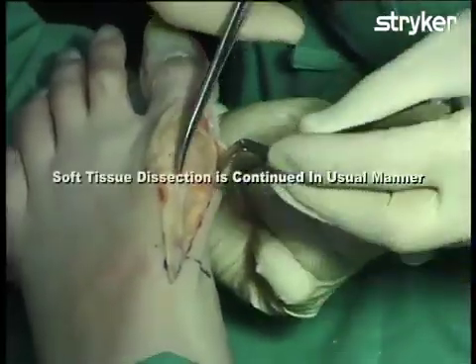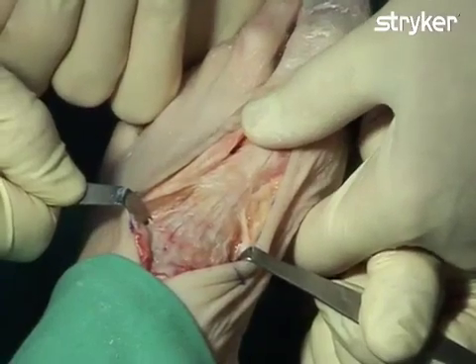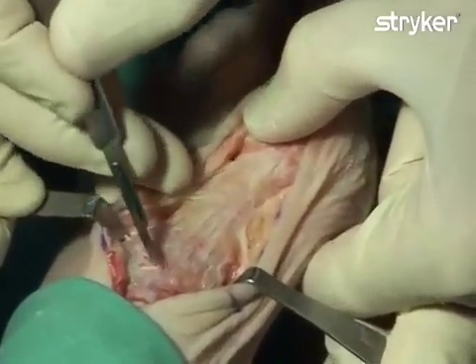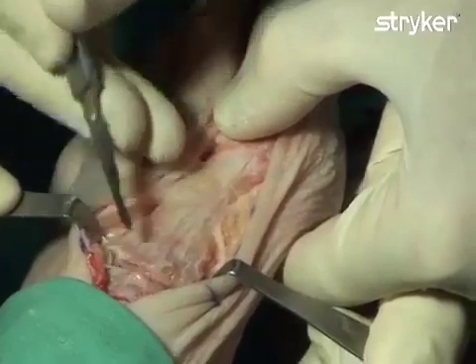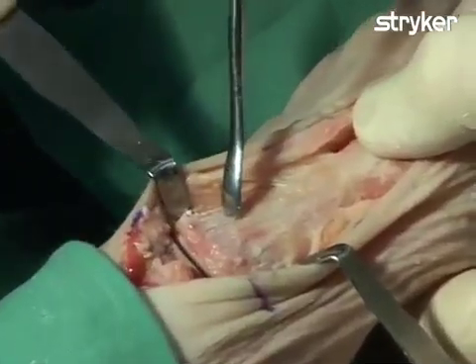Soft tissue dissection and joint exposure is then continued in the usual manner. The first metatarsal cuneiform joint is then exposed. The joint can be easily identified by observing the puckering of the joint capsule during manipulation of the foot. The area surrounding the metatarsal cuneiform joint is then incised and the joint is fully visualized, giving full access to the first metatarsal and the medial cuneiform.